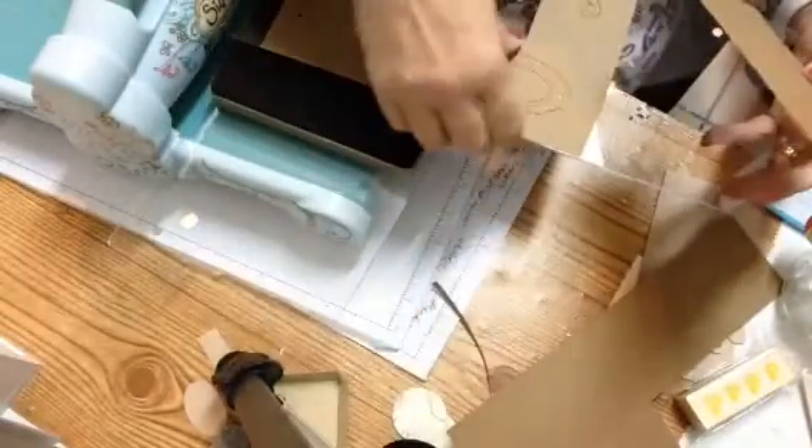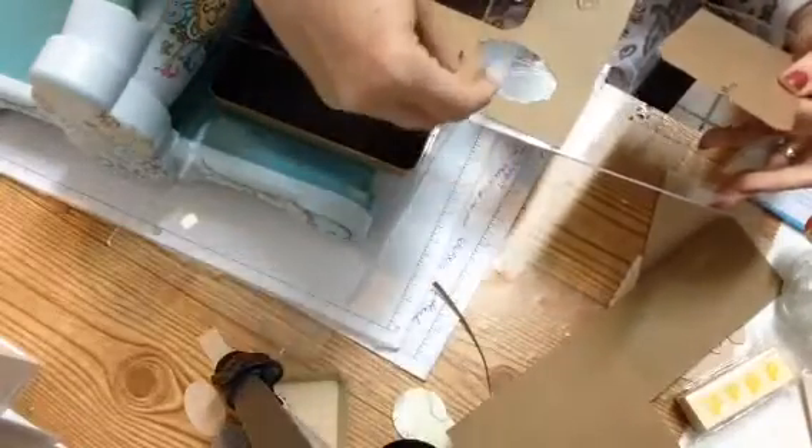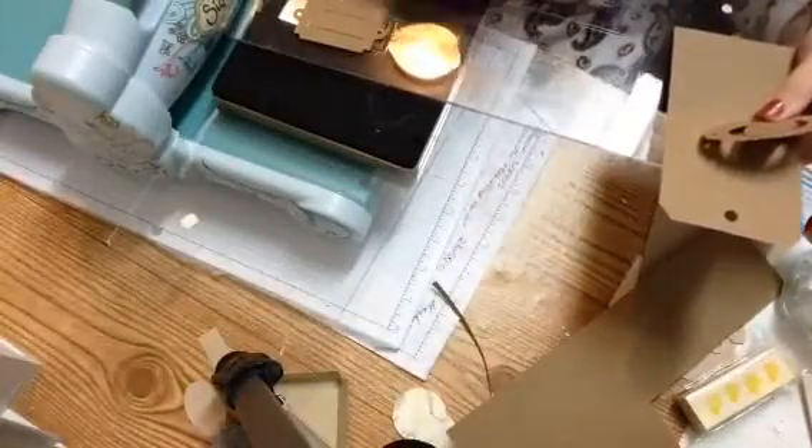And this is this die — you see the size of that sucker? I'll measure it for you in just a minute. You also get this tag, and you even get a little extra piece that you can use for a tag. I don't waste anything, and most crafters I know don't either.